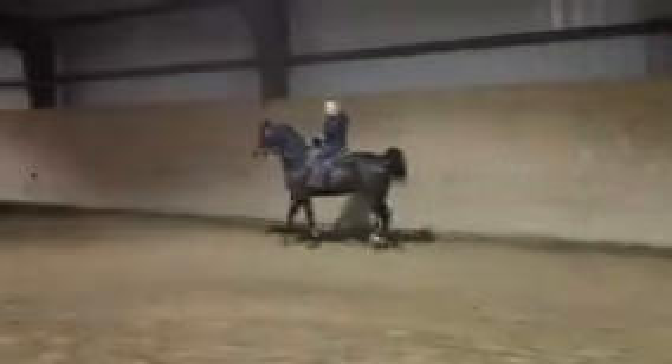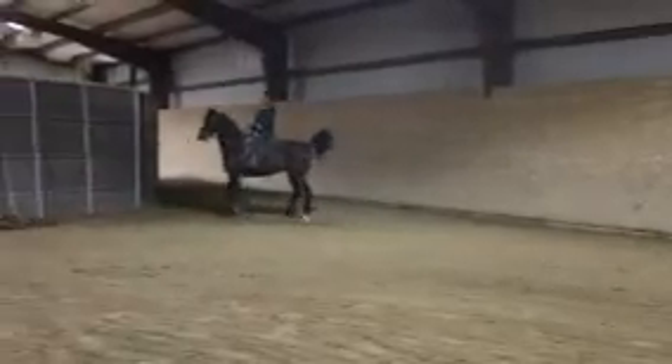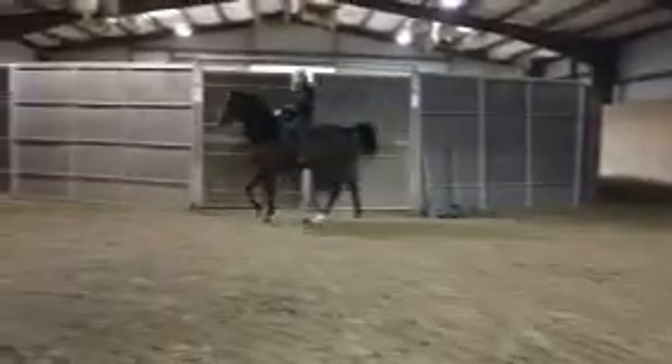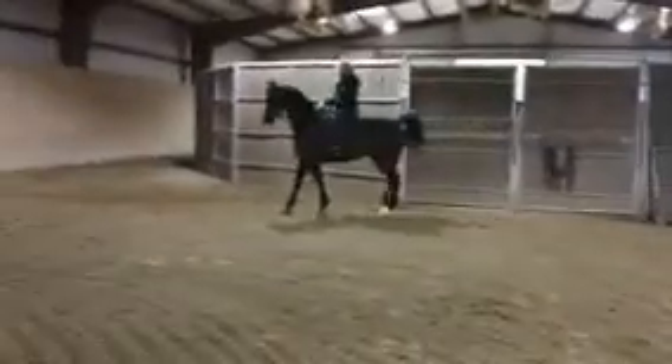You have to know a couple little things, but other than that he's a pretty easy horse to ride. It's fun to see someone else riding him. He's a little duller-sided than I'd like him to be at times.